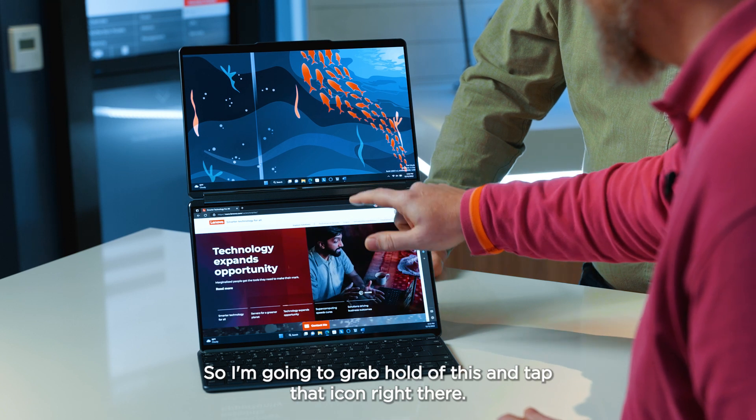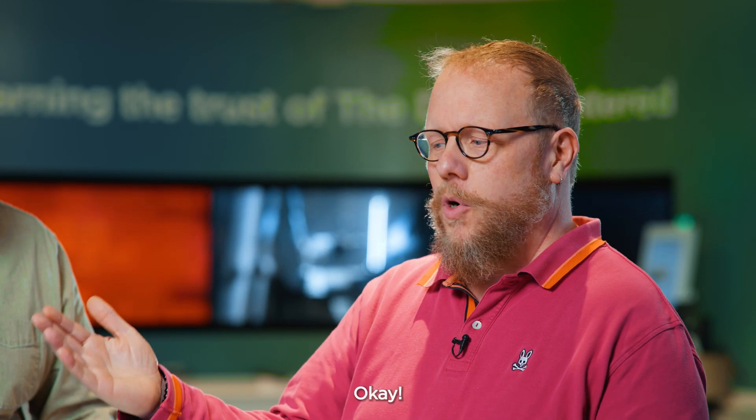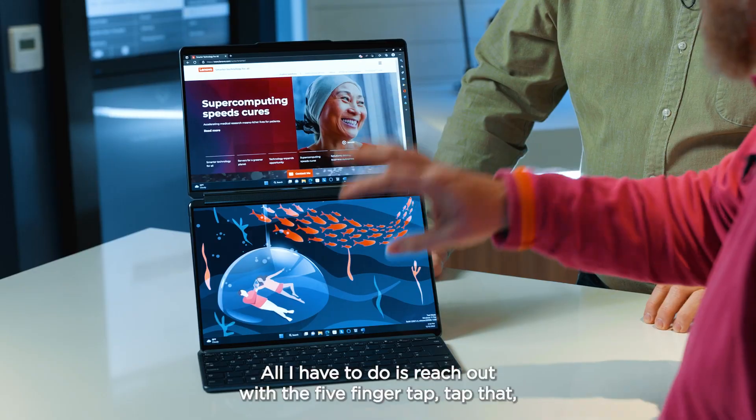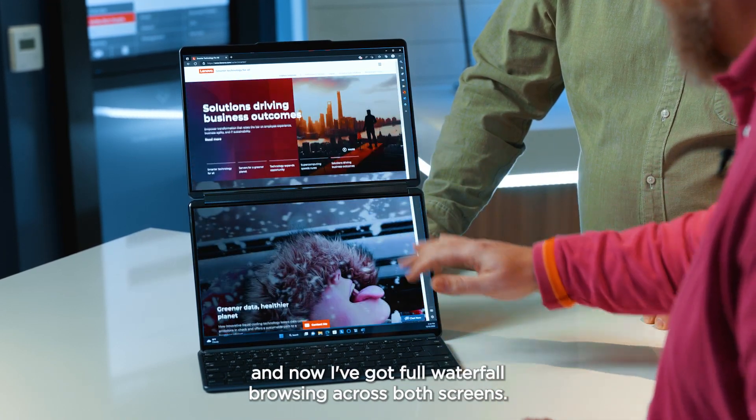I'm going to grab hold of this and tap that icon right there to send it up to the top. Now it's at the top, but I'm still not taking advantage of both screens. All I have to do is reach out with a five-finger tap, and now I've got full waterfall browsing across both screens.